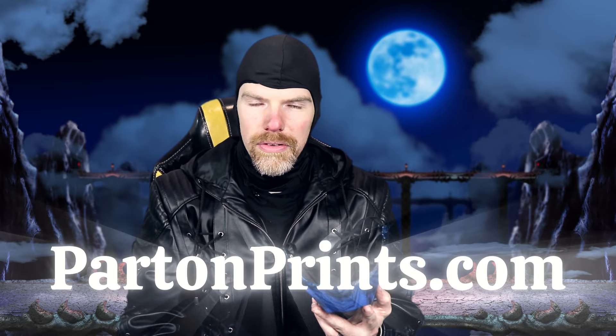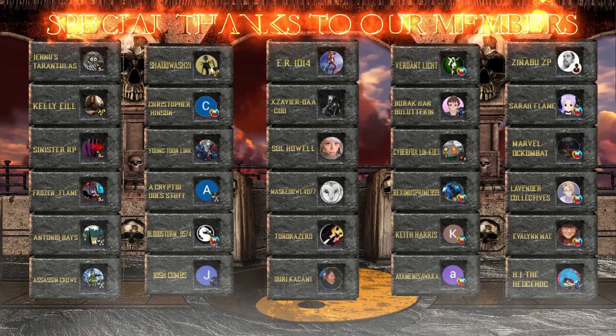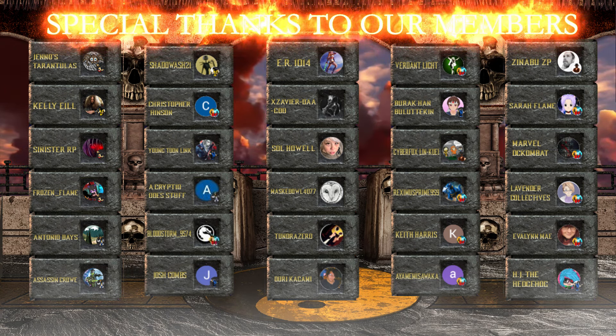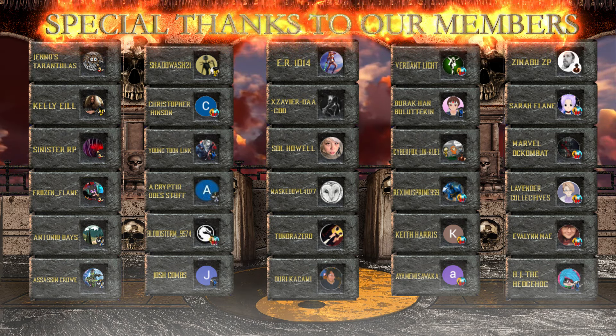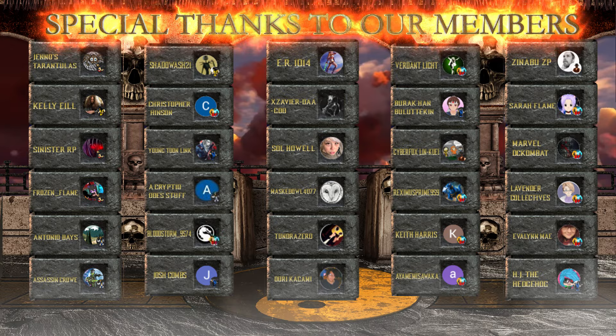What a mask. You want a mask like this? Get one from Parton Prints - website is in the description. Thank you for watching. I hope you could at least laugh at my pain. I'll see you next time, whatever the hell it will be. Bye-bye everybody, hope you have a great day.